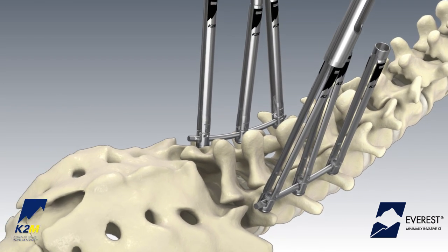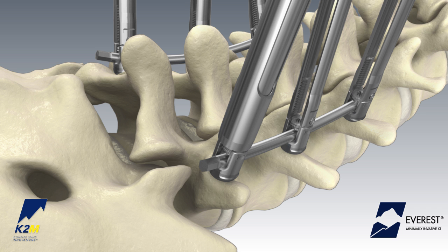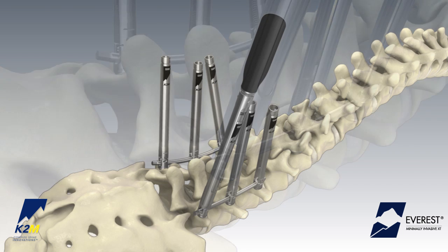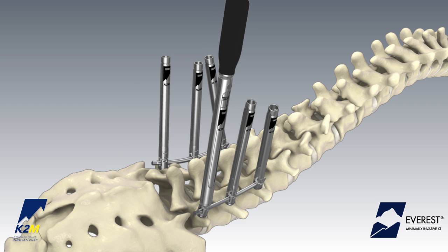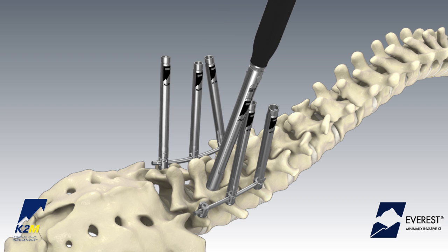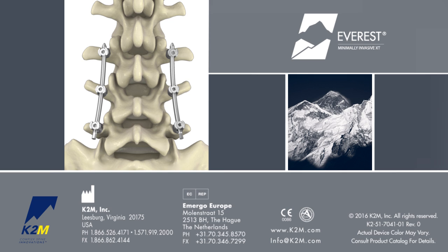Slide the removal tool over the XT screw until the distal tip of the instrument is flush with the top of the screw head. Break the tab off aggressively by rocking the instrument back and forth until the entire tab is fully detached from the screw head. The Everest MIXT Spinal System from K2M. Complex Spine Innovations.